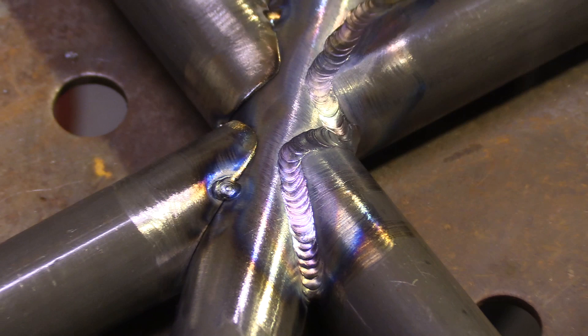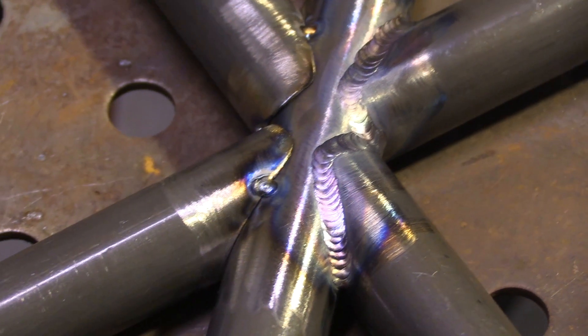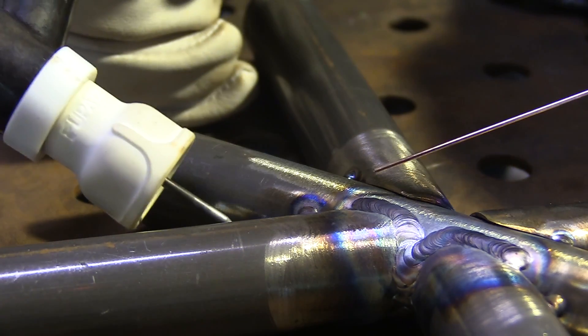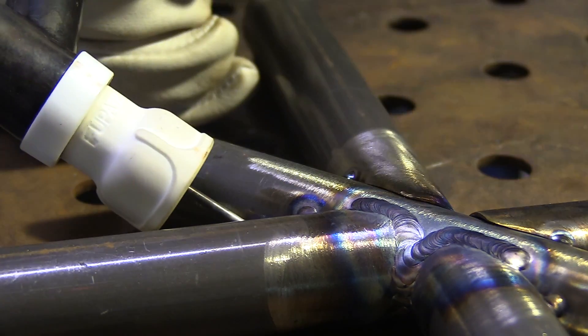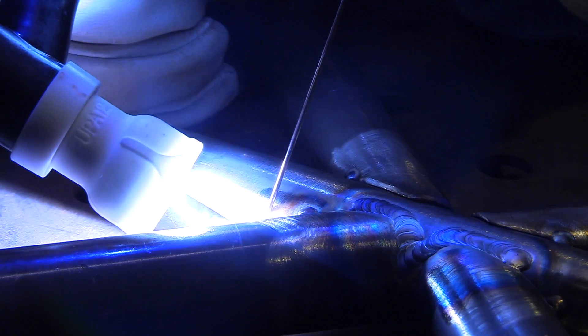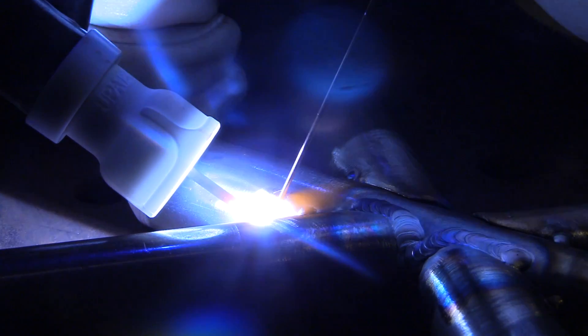That's one run there. I'm going to weld this out in sequences and let it cool for a little while before I come back to it. That's something the trophy truck guys do — they'll make one pass, then skip around and come back to it after it's cooled off. I've got three-quarter inch stick out here, and if I was doing this up in the air I would probably clamp some aluminum foil to the backside to trap argon, giving a little better shielding. In this case it's kind of trapping by being on the table.